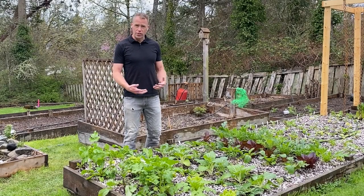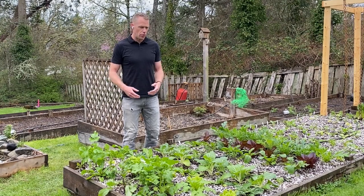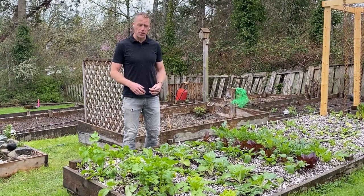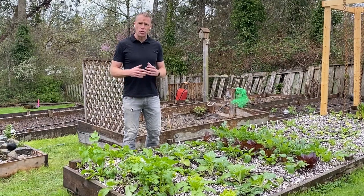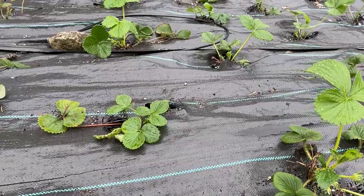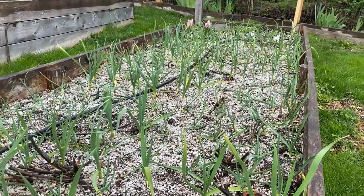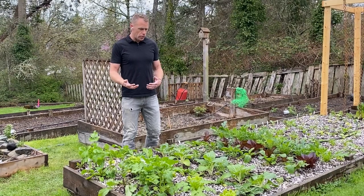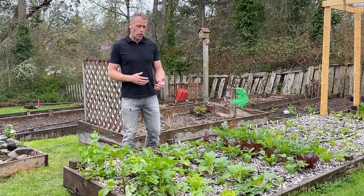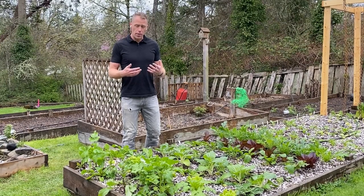I want to talk about this successive garden. I call it successive because this is the garden where I'm going to be doing cut greens. A lot of these things are going to bolt and I'm going to have to replace them, or like carrots, I'm going to be pulling them out and planting new ones. Unlike the bed I'm filming from — which is perennial strawberries — this is one where I'm constantly planting and constantly pulling out. What I want to show you is that some of the plants I've got in here are not just for edible purposes — some of these I've planted to help with pest management.